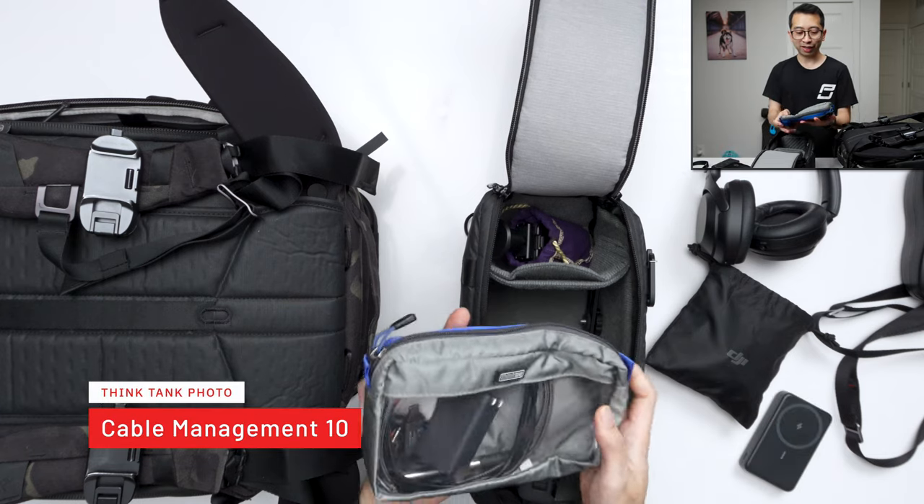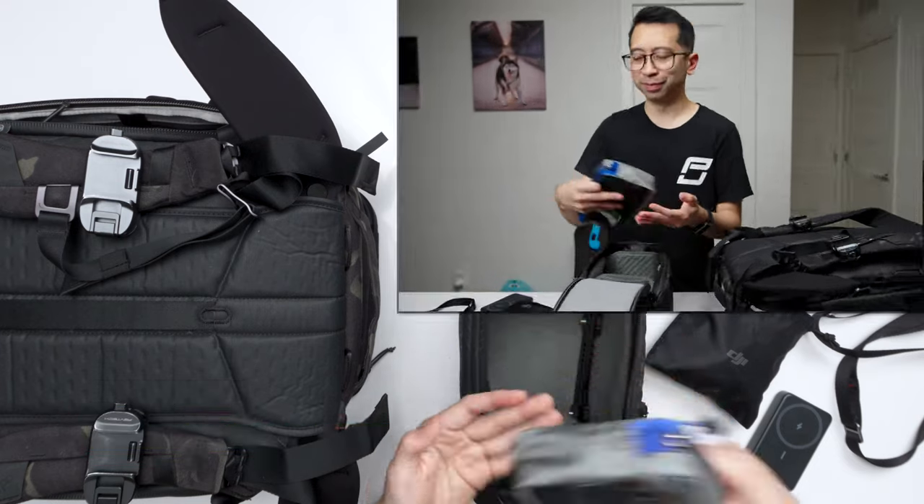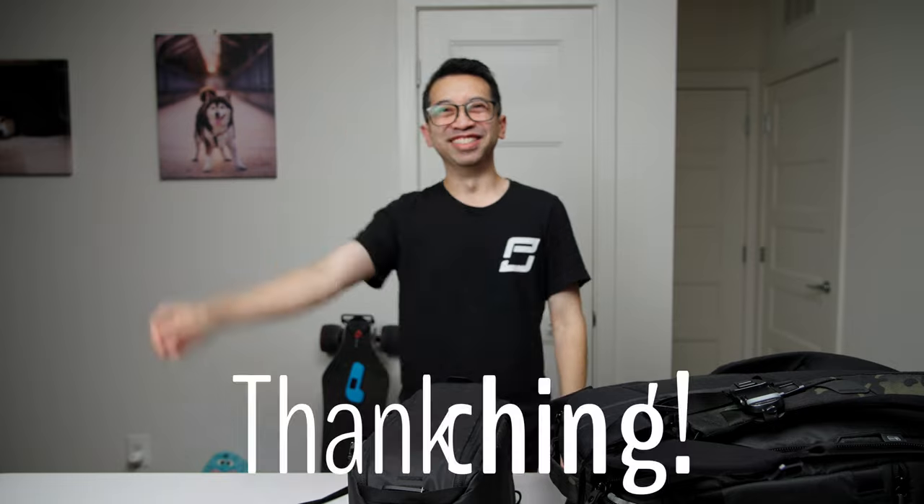Finally, I have a small accessory bag from Think Tank where I keep cables and plugs — just small things so I don't lose them in the bag. That's everything I'm bringing with me to Japan, so if you see me out there, say hi, and please don't rob me. See you.